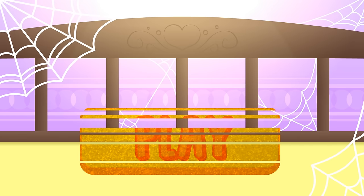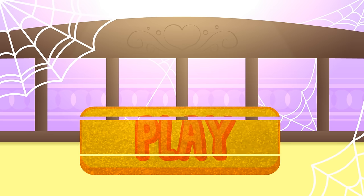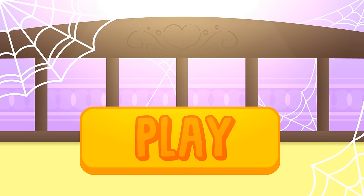Hi guys! Today we're going to dress up our babies as a new Spider-Man! Can you guess as whom? Click play and have fun with Alex and Lily!